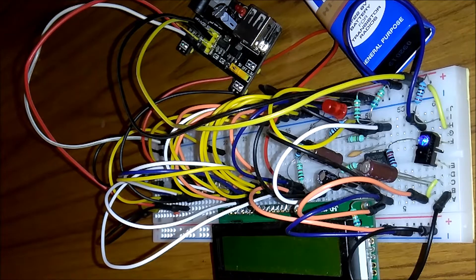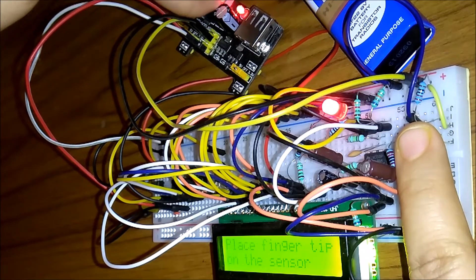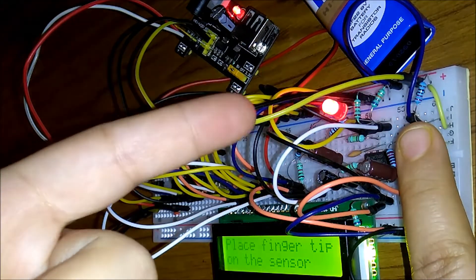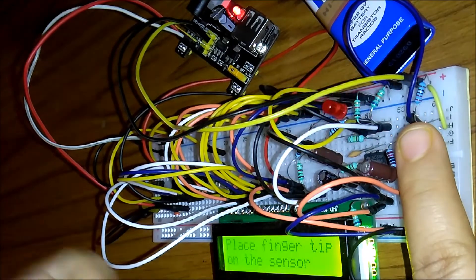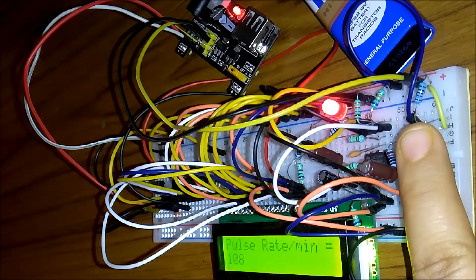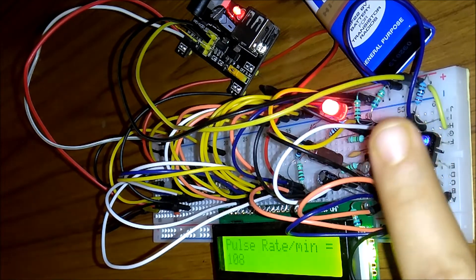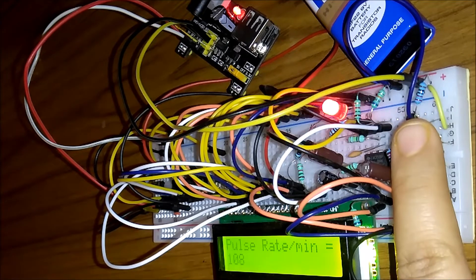In this section, I've connected a red LED that blinks when the heart beats. I place my finger on the sensor and switch on the power supply. This part is just the LM358 giving output directly, so it blinks with my heartbeat. The reading shows 108. If I take off my finger, you can see it sometimes picks up noise. You need to keep your finger very close to the sensor for it to work correctly.